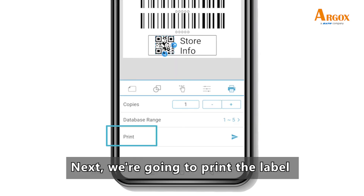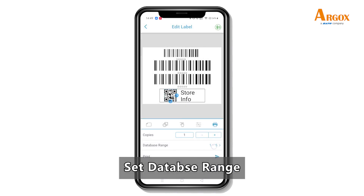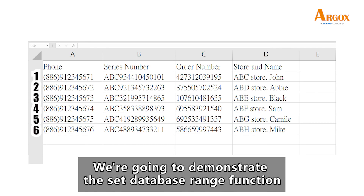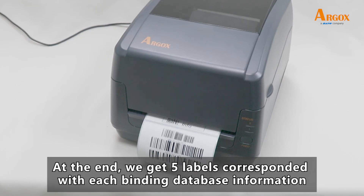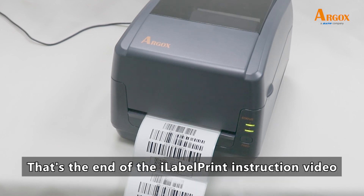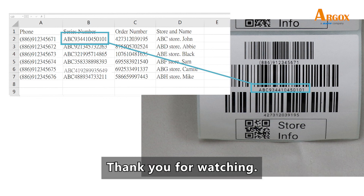Next we are going to print the label. Set up copies and set the database range. In this demo we have six fields — we are going to demonstrate the set database range function. Print the file labels and we select the range from 1 to 5. At the end we get the file labels corresponding with each bound database entry. That's the end of the iLabel Print instruction video. Thank you for watching.